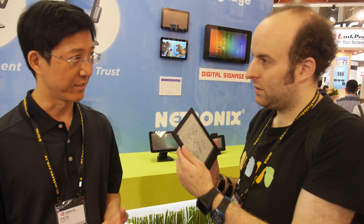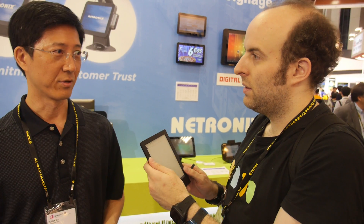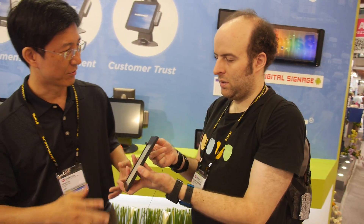Customers come to them and say what they want, and Nitronics makes it. They can sell the device as-is with their own industrial design, or customers can request a customized ID. The case can be different — this current unit is just a prototype, so the production case will be different.